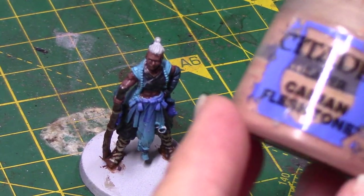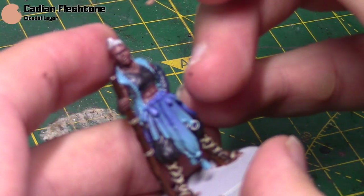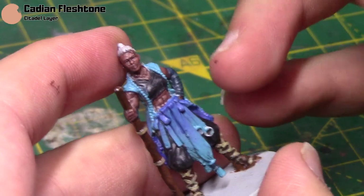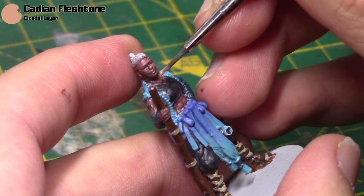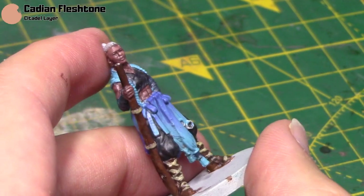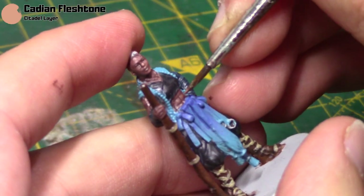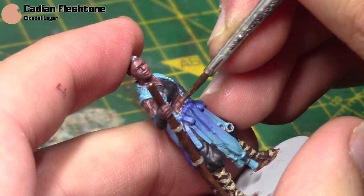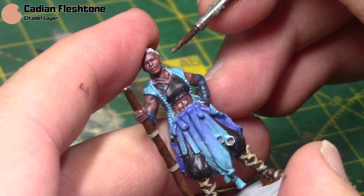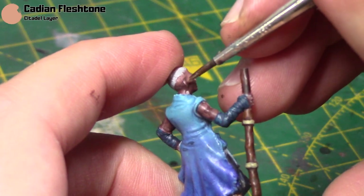So once that layer is done and dry, we're going to take some Cadian Fleshtone and this is going to be to highlight her skin — especially her face. I like to focus on the nose, the chin, the cheeks, and the eyebrows. I went a bit too heavy there so I just had to wipe a little bit off. Just take your time on this step. I'm also going to highlight her abs as well, and of course her fingers are quite important for this step. Just a little bit on her arms as well, just on the top edges, and on her ears too — all these little areas. That'll just give you a nice highlight to her skin.